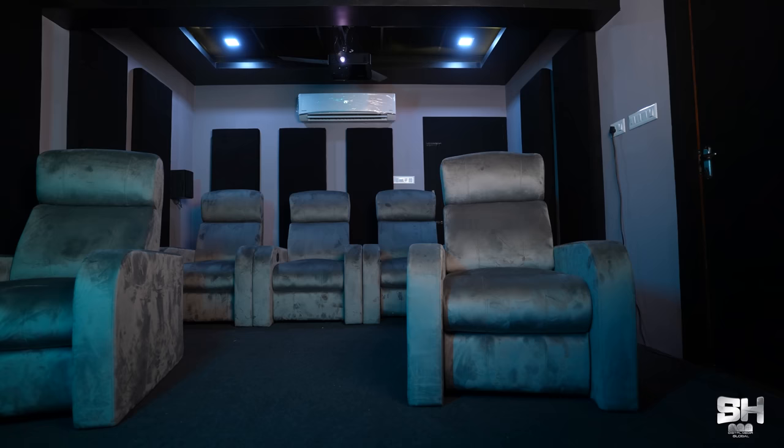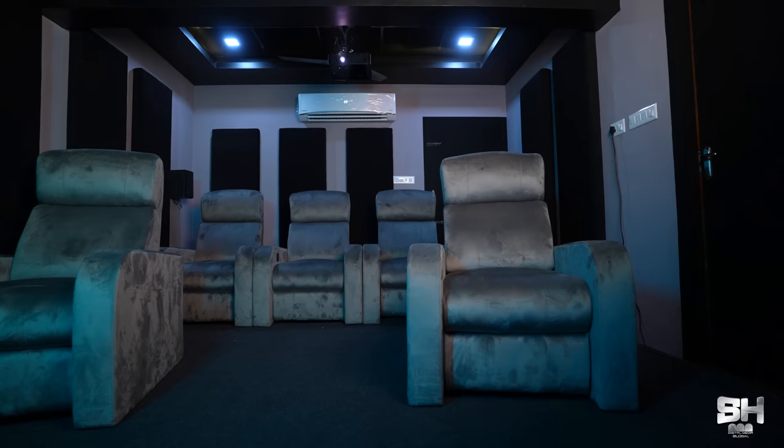Let me start by talking about the room dimensions of this theatre. It has a length of 22 feet and a width of 13 feet. As you can see, there was a wall partition here before because this was a utility room of Mr. Eldos Abraham. We have removed the wall partition and made it into a big theatre like you can see.